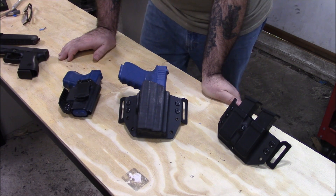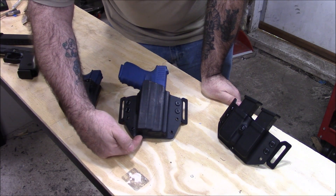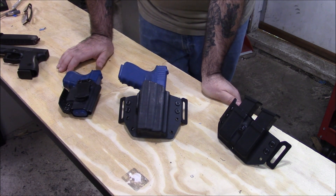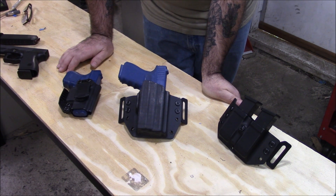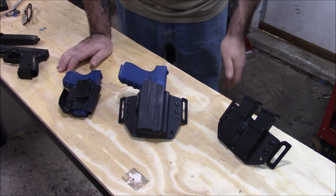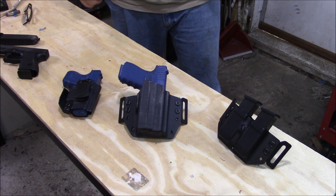I got an email from somebody — he looked at the bottom of the holster and there was just a slight little wave in the seam where the light was. I told him, hey bro, that is absolutely, positively normal. Unless it's really out of whack, we always check that before it goes out the door. We make them as nice as we can with the equipment we have. Plus, the prices on my website are very reasonable compared to what I've seen out there with other holster companies for the work you're getting.